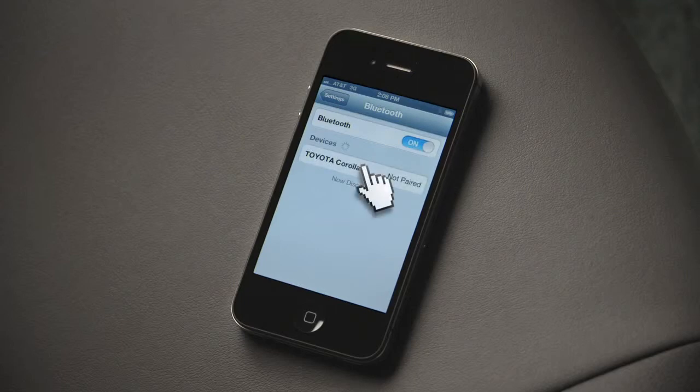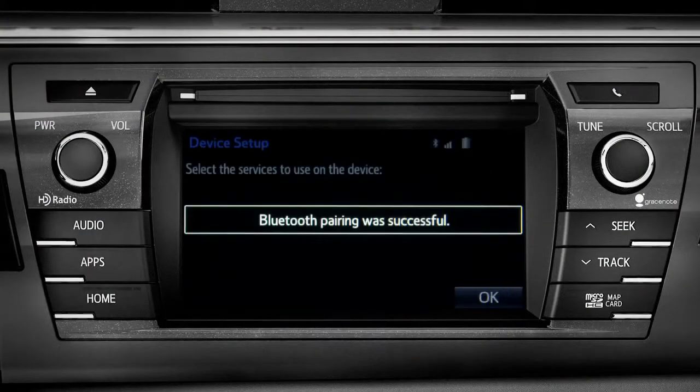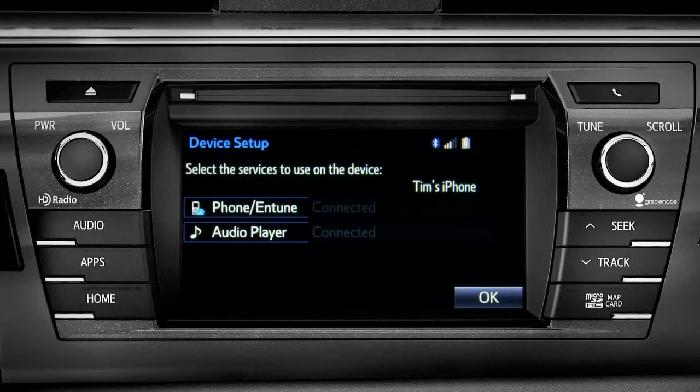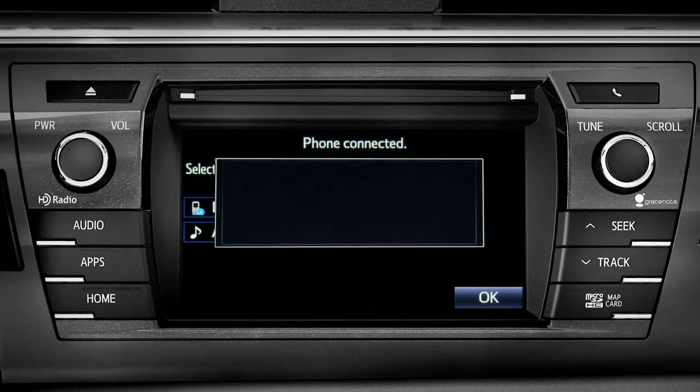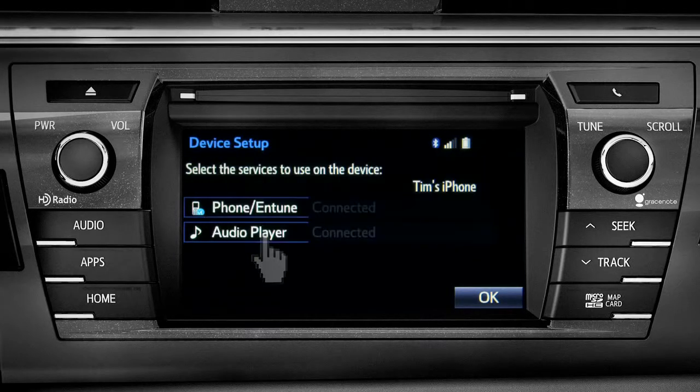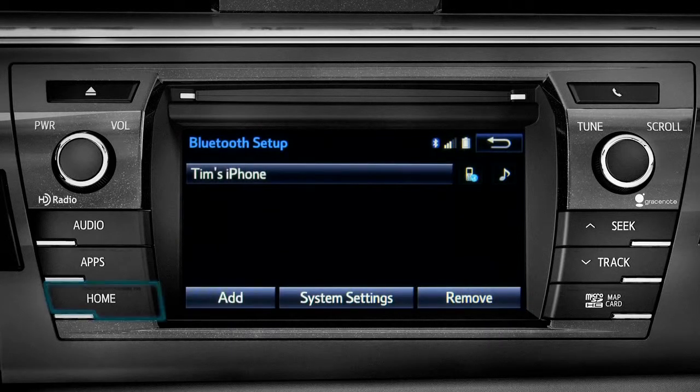When it finds your vehicle, have your phone pair with it. When you see 'Bluetooth pairing was successful,' both your phone and music player have been paired. The Intune system will remind you to look at your phone to see if it needs permission to allow message access. We'll skip that for now — tap OK.